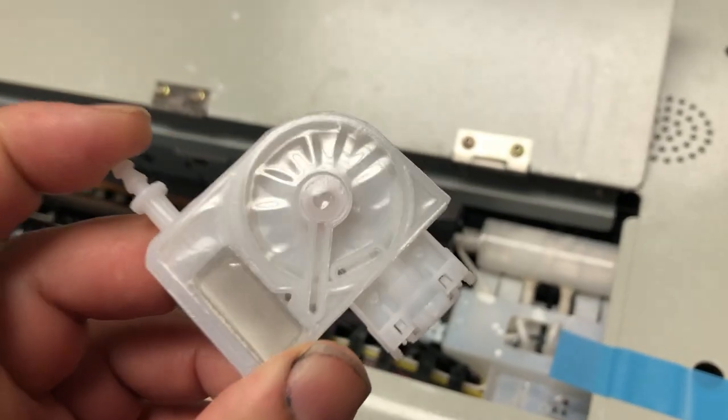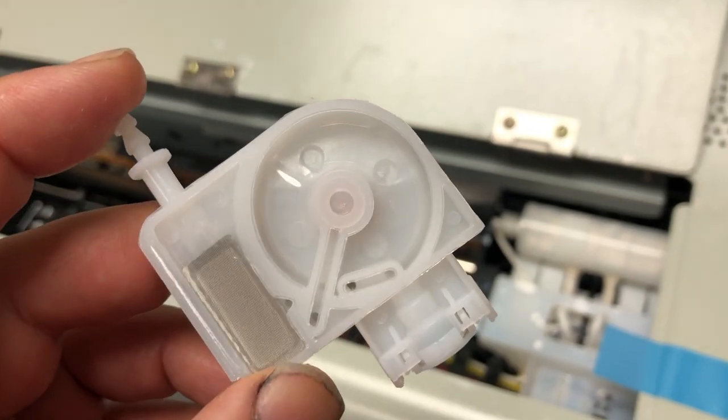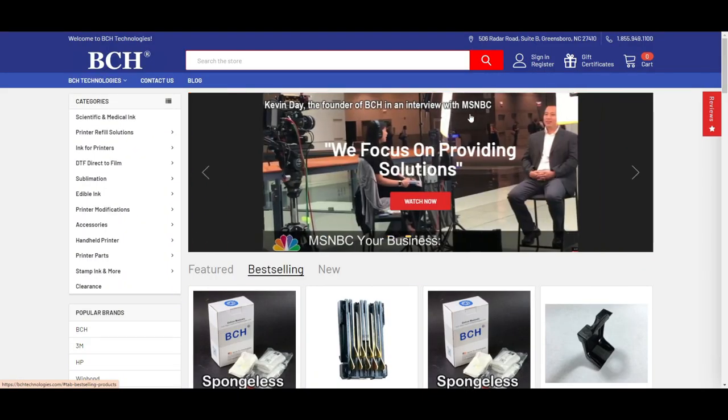Can we mix inside the damper? You'll have to watch my video and subscribe to my channel. To be able to mix inside the damper, you have to know the damper construction really well.